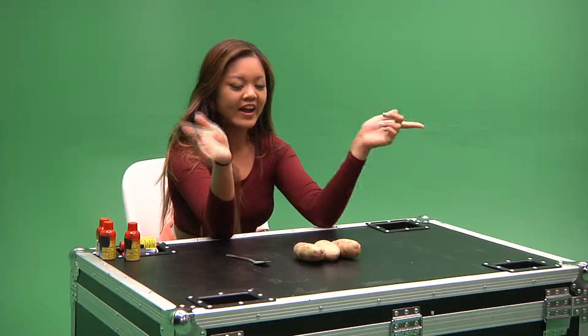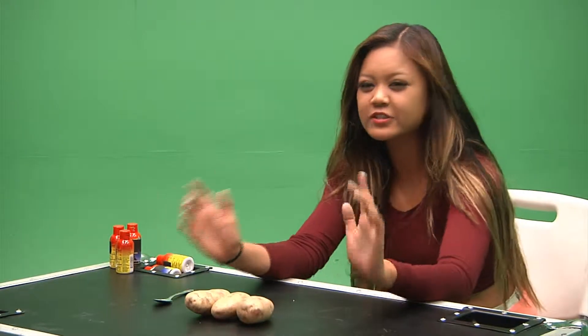Hey everybody! Have you ever heard of life hacks? They're these little strange tip things on the internet that help you with your problems.